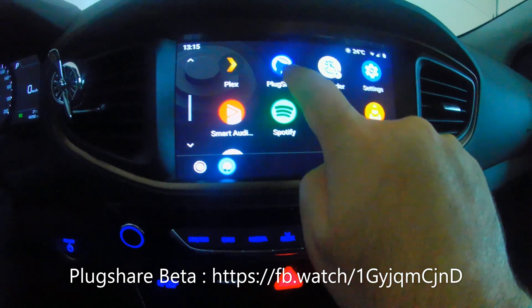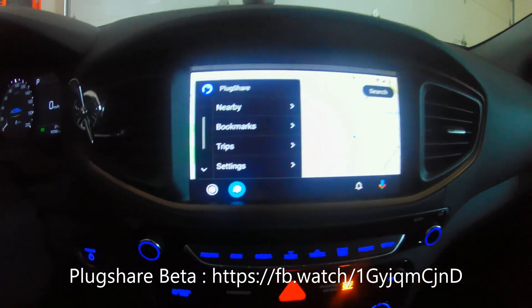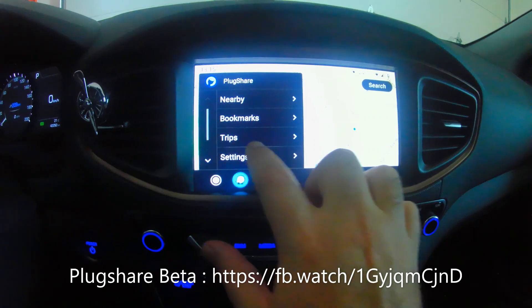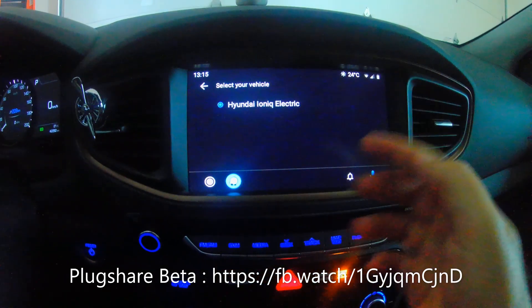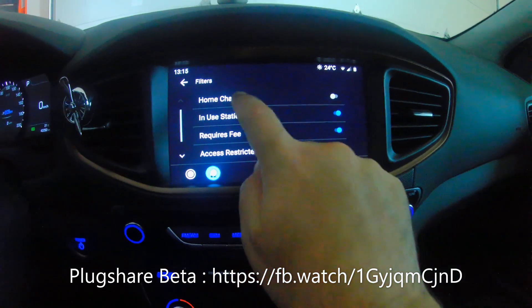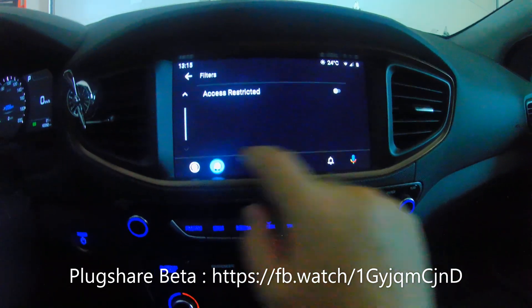You scroll and there it is — click on the PlugShare icon and there we go. One of the first things you'll notice is you have some layout options over here. If you go into settings, you can change your car and select your vehicle, which is great. There are also filters here: home chargers, new stations, requires fee, access is protected.